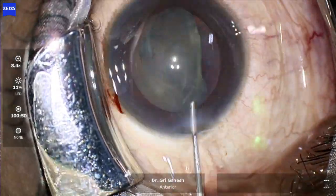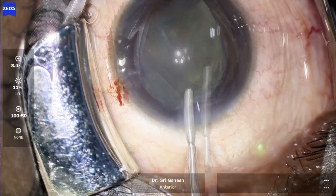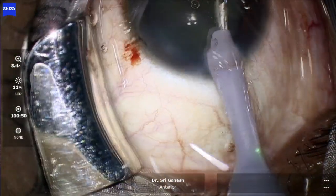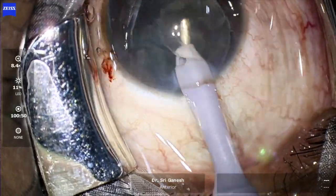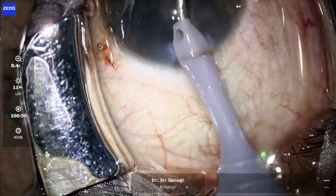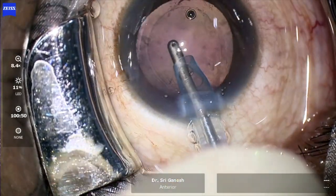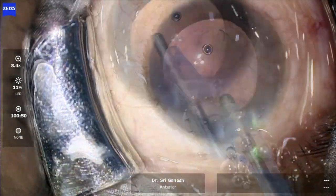Hydrodissection is performed and the nucleus partially prolapses into the anterior chamber. Since there is a soft nucleus, it is very easy to remove it just with aspiration, and then cortical cleanup is performed with a coaxial I/A.